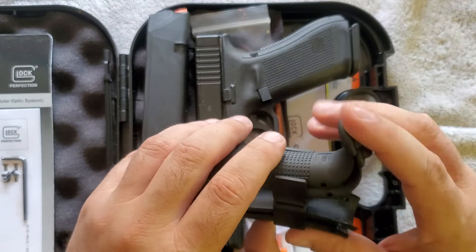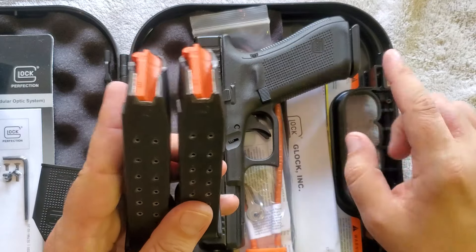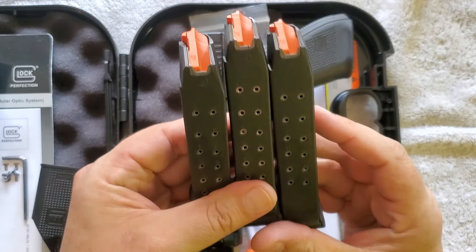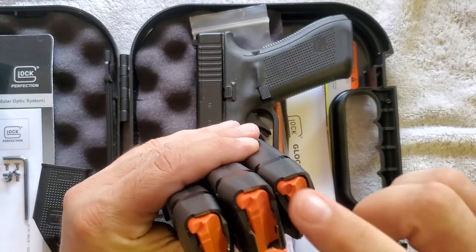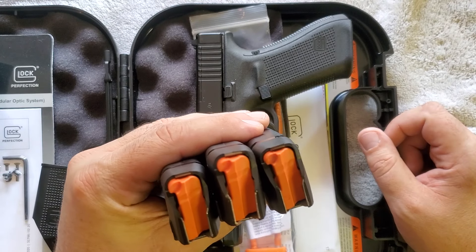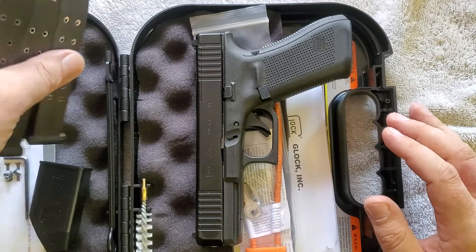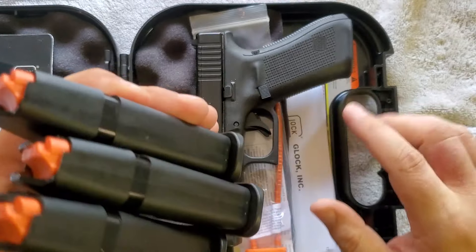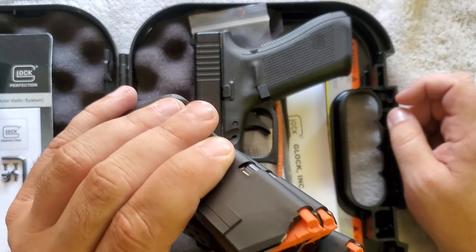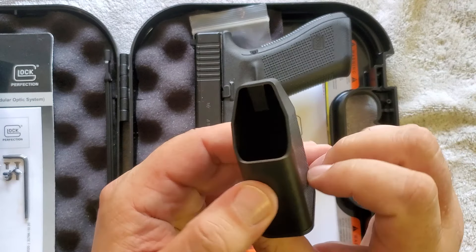It comes with three of these magazines — there's one currently in the gun. So we have three double-stacked 15-round mags. What I like about the Gen 5s is they have the orange followers. Some people think that's not a big deal, but I kind of like it — it makes noticing when the weapon is empty a little easier. I'll probably pick up a couple more. The cool thing is even though these are Gen 5 mags, you can use Gen 4 mags in here as well, and I believe Gen 3 mags too, which I have a couple extras of.